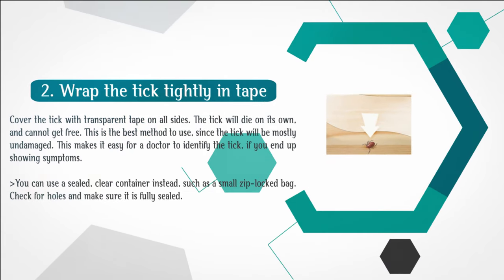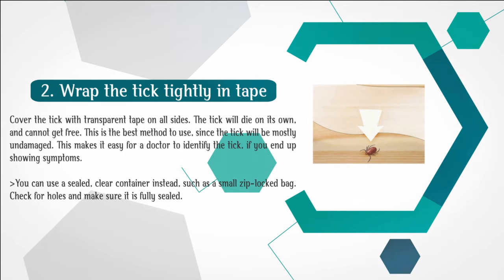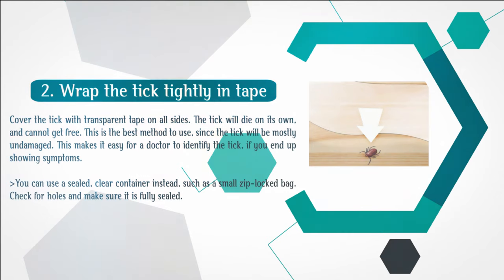Step 2: Wrap the tick tightly in tape. Cover the tick with transparent tape on all sides. The tick will die on its own and cannot get free. This is the best method to use since the tick will be mostly undamaged, making it easy for a doctor to identify the tick if you end up showing symptoms. You can use a sealed, clear container instead, such as a small zip-locked bag. Check for holes and make sure it is fully sealed.